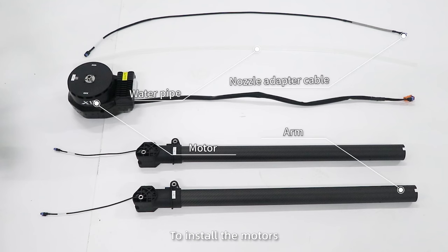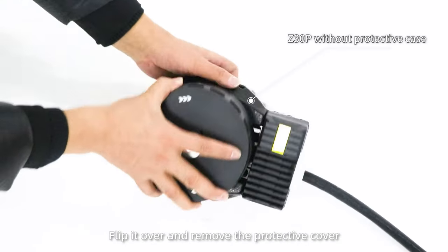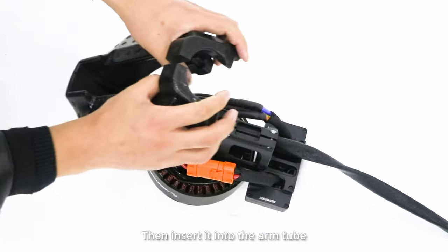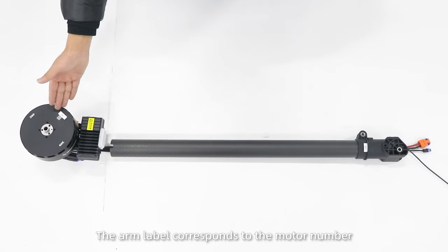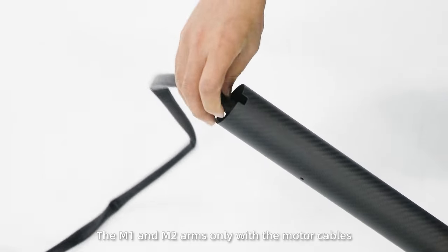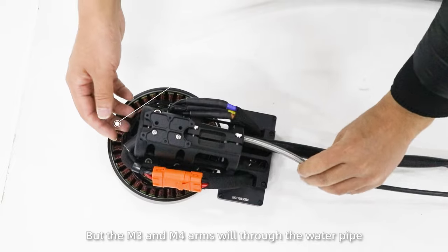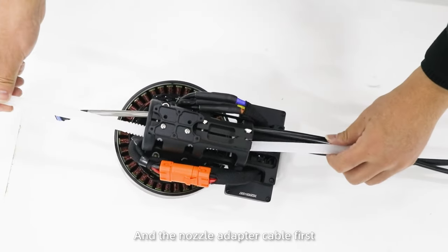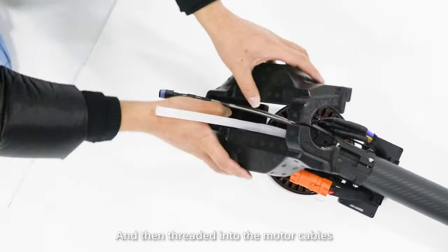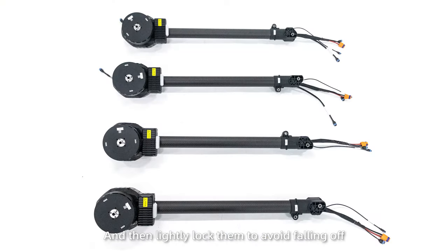Step 2: To install the motors, first take out the screws of the protective cover, flip it over, and remove the protective cover. Then insert it into the arm tube. The arm label corresponds to the motor number. The M1 and M2 arms only need the motor cables, but the M3 and M4 arms must thread through the water pipe and nozzle adapter cable first, then thread in the motor cables, and then lightly lock them to avoid the falling bar.